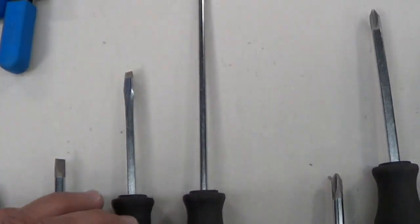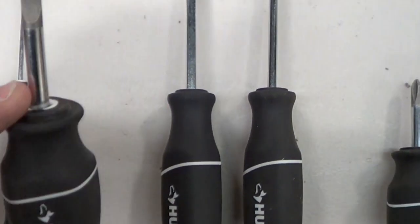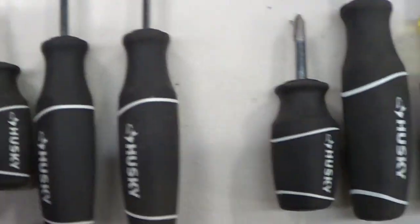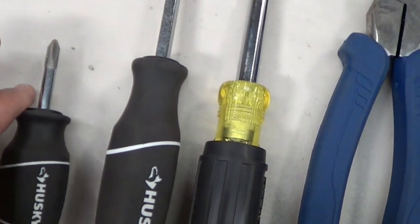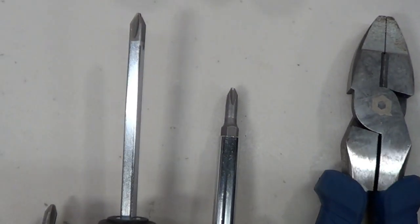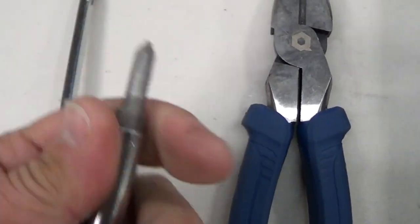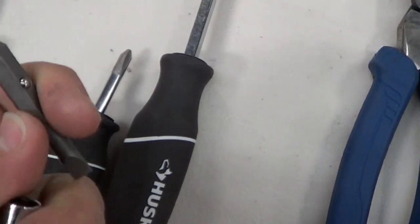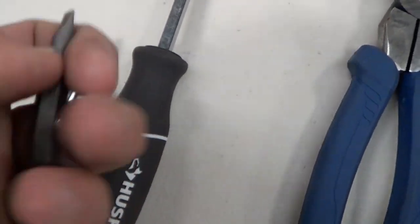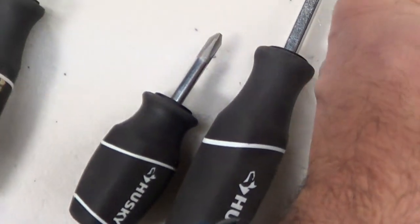In underground situations you can't open the lid all the way, so the smaller screwdrivers will come in handy. On the Phillips side there's a stubby one and a regular Phillips flathead. I like this 5-in-1 because it replaces everything you see here — you really only need one screwdriver. The only thing it doesn't replace is these stubby ones; you'll still need those for some situations.